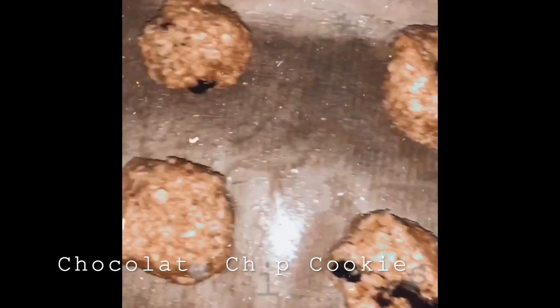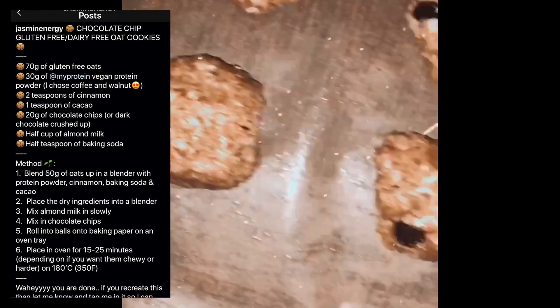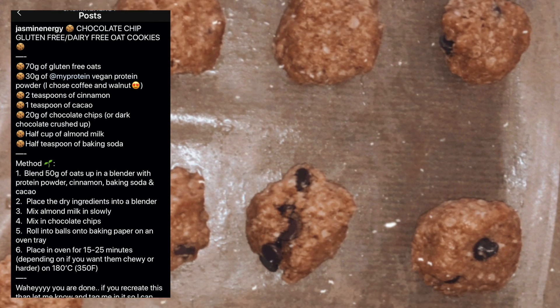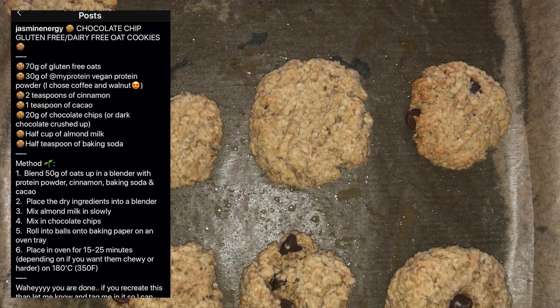The next recipe is my healthy chocolate chip cookies, which are made out of oats, protein powder, cinnamon, cacao, chocolate chips, plant-based milk — I use almond milk — and baking soda. The recipe and method are also on my Instagram, so go over there and let me know what you think.